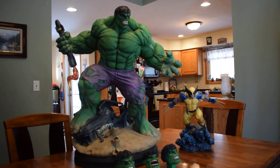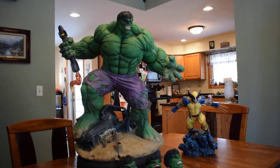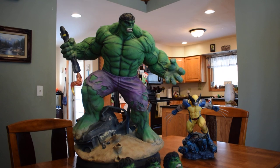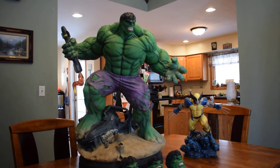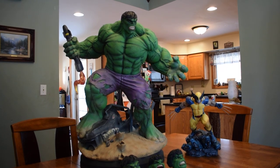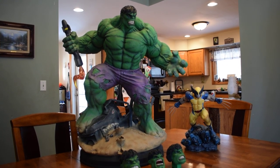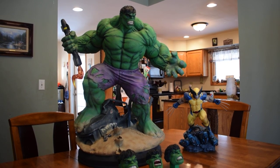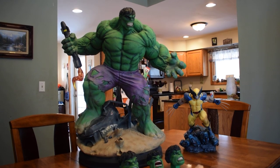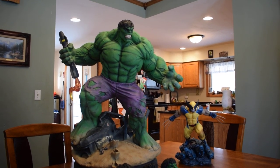Iron Studios has been nothing but home runs for me. They get a lot of grief online — I don't know why. Darth Vader and Punisher are the two best statues of those characters out there right now. Their Wolverine was pretty good, Captain America Civil War was really good, and the pieces they have coming out all look good. This piece is great also.